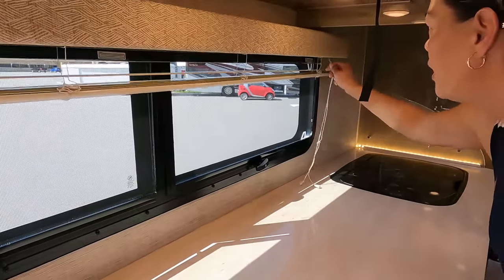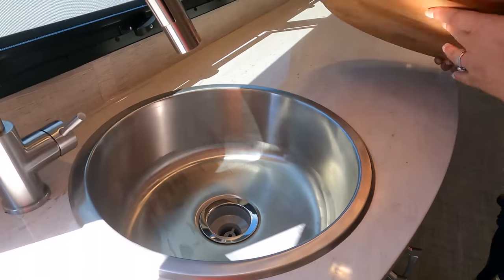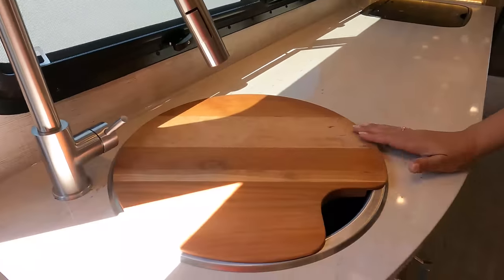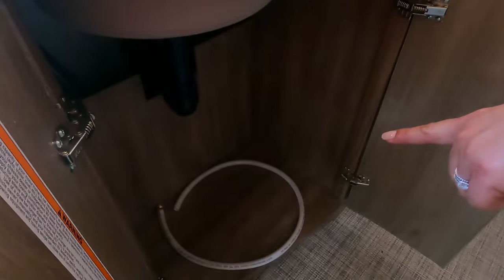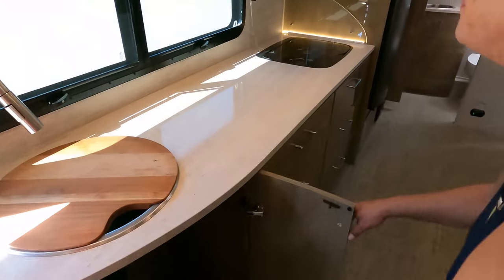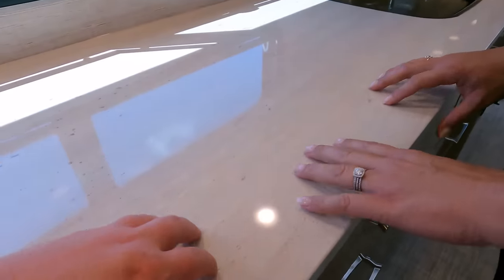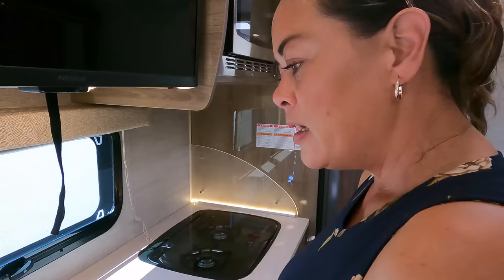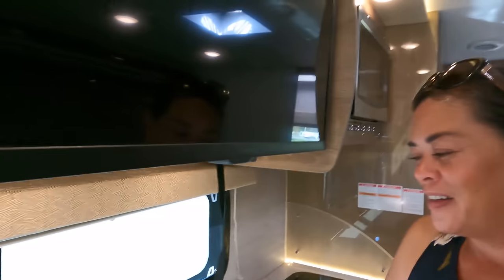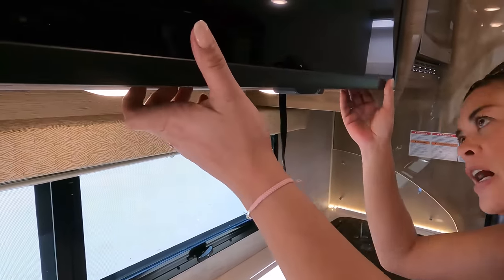You've got blinds right there, but it makes it so much brighter in here. You've got a round sink — not our favorite — but Andrea, look at the amount of countertop space. You don't see that in some 30-foot motorhomes. Great space, and there's a solid surface countertop — it looks and feels like solid surface but it's a bit lighter. I think they called it something like a 'Mystic' surface. Regardless, it looks great.